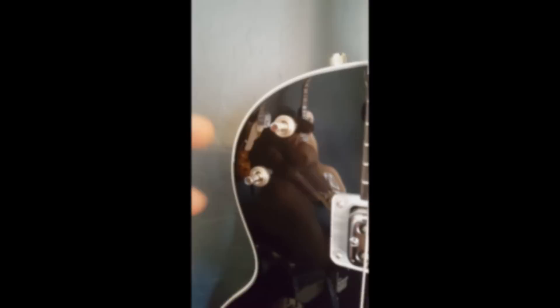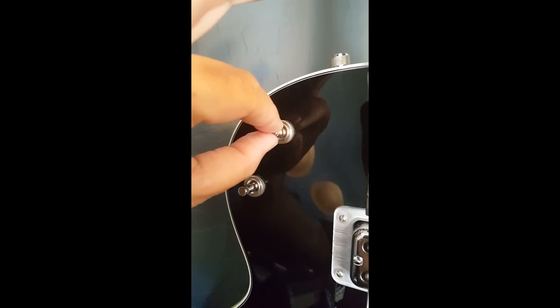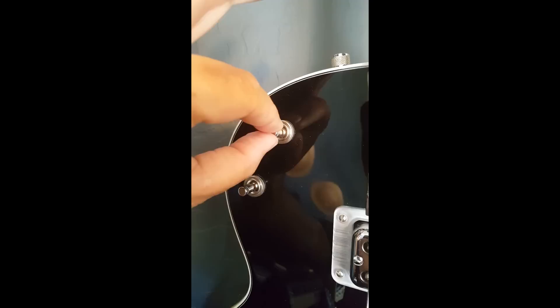Some Gretsch guitars are equipped with two three-way switches. The top one, closest to the rim of the guitar or where the strap button is, will always be the toggle switch that controls the pickups. The bottom switch will always be the tone switch, also sometimes called the mud switch.